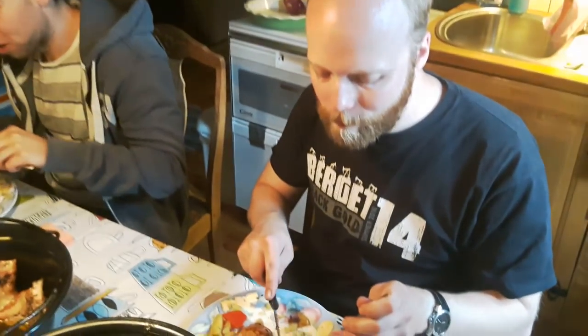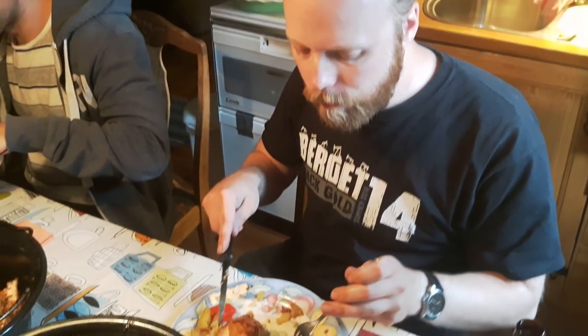Look at that! Oh my god, you can basically suck the meat off the bone.